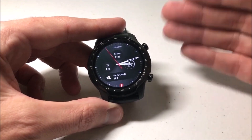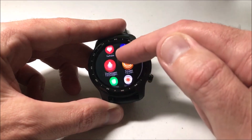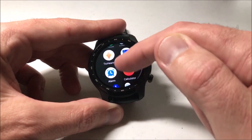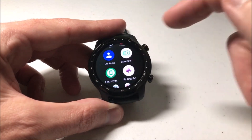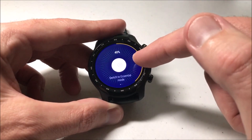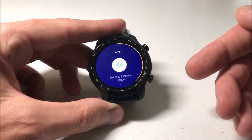The other way is that when you get your watch, it should come with an app on it for essentials mode. You can just scroll through and look for the essentials mode app — it's right here, this green one. If you click on the app, you've got the option to simply switch it to essentials mode. So that's the second way — do it through the app.